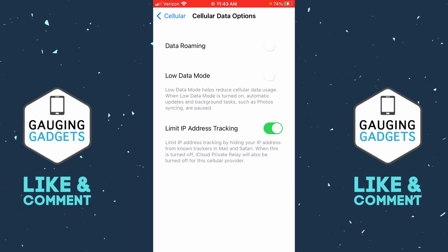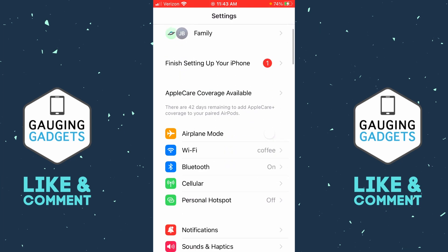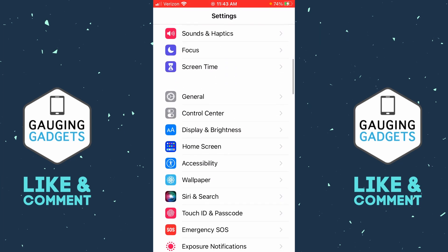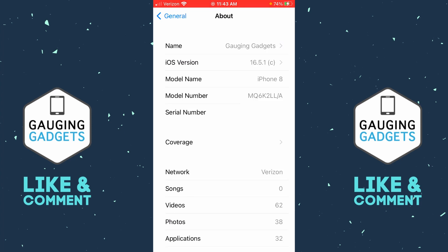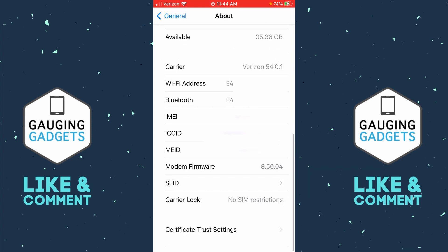The next step is to go back to the main Settings page, scroll down, and select General. Now in General, select About and scroll all the way to the bottom. At the bottom, where it says Carrier Lock, you should see 'No SIM restrictions' — that is a very good sign that this iPhone is unlocked.